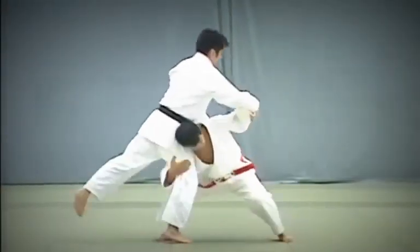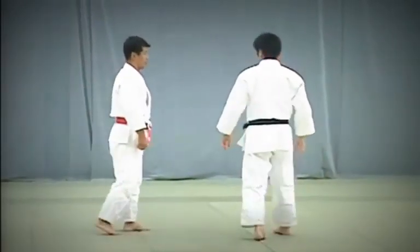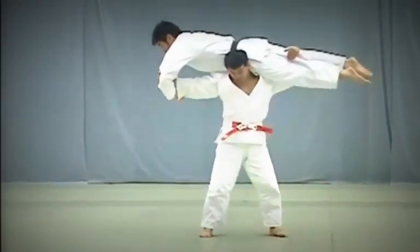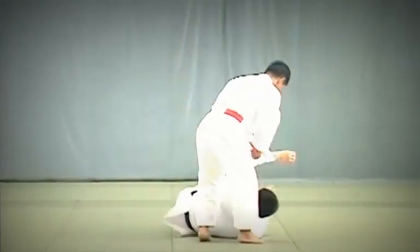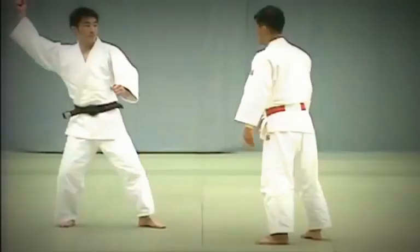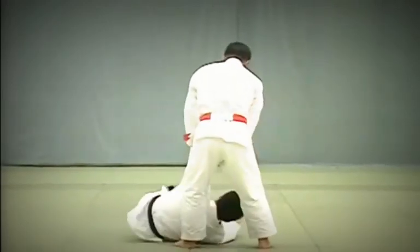When lifted, Uke should straighten his knees so that his entire body is straight. He supports himself by pressing the palm of his hand against Tori's back. Uke steps forward and attempts to strike Tori's tento. Before the blow connects, Tori pulls Uke's hips towards him and twists his body to execute the throw. While deflecting Uke's blow, Tori should simultaneously lower his left shoulder and bend at the waist to grasp Uke's waist from behind, sliding his left hand along Uke's belt.